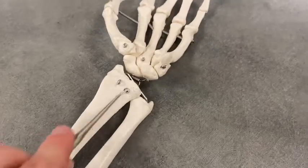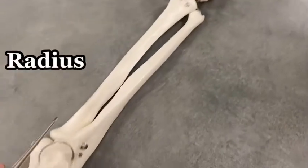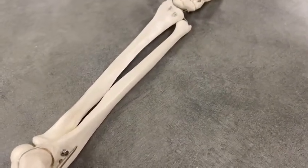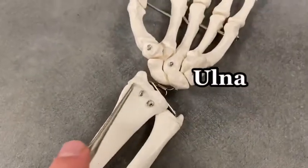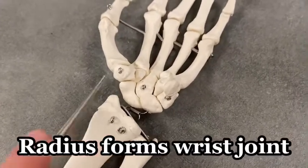This is the radius. The radius is wider at the wrist, more narrow at the elbow. The ulna, which is on the other side, is wider at the elbow, more narrow at the wrist, and it's really this radius that articulates with what we call the carpal bones.